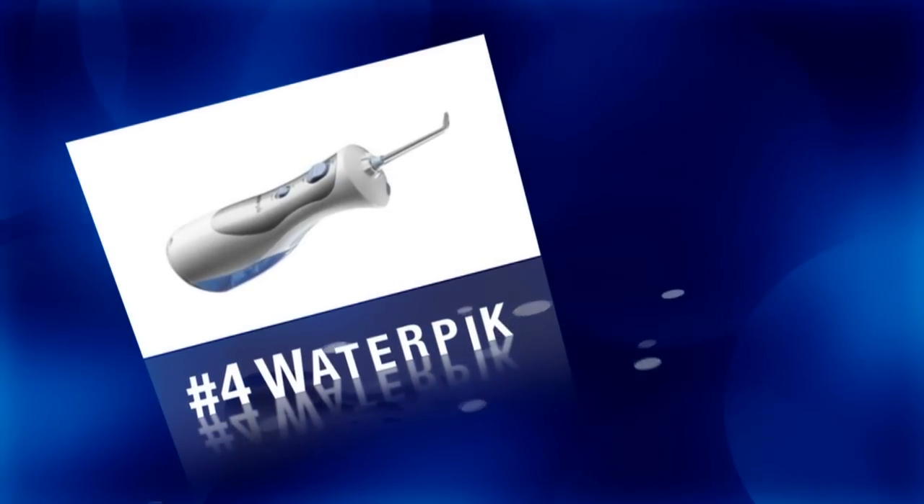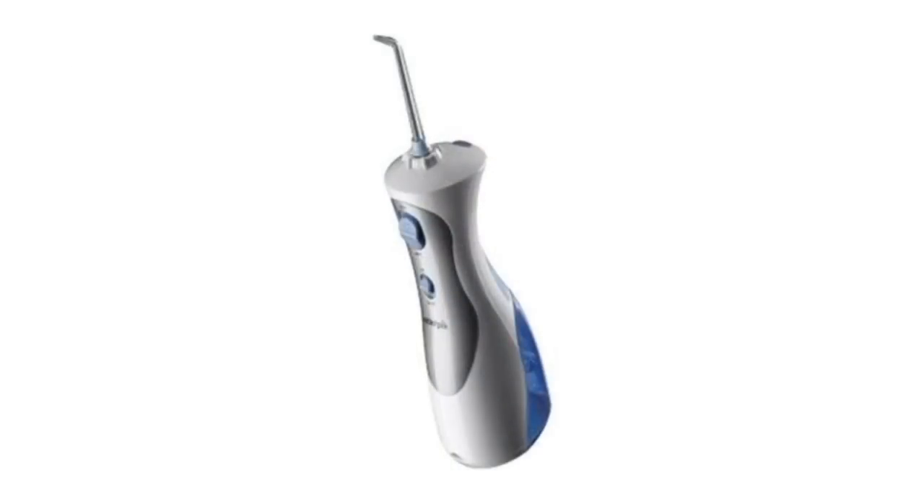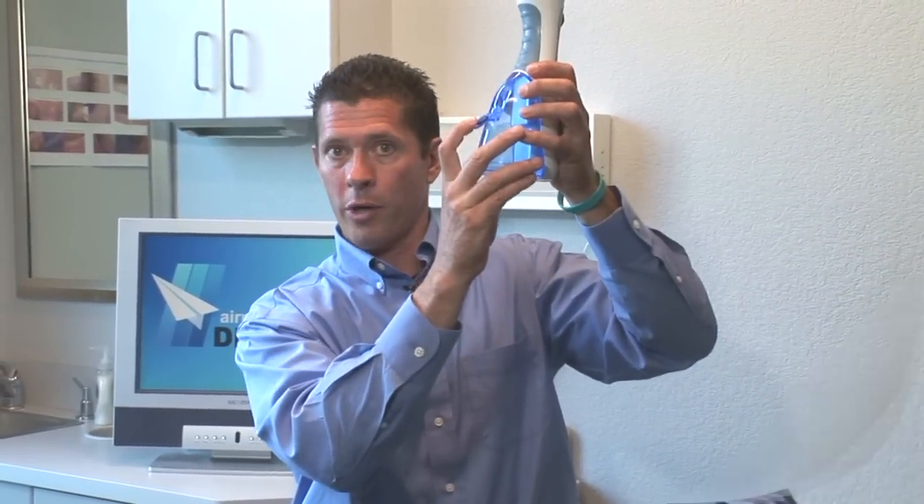The Waterpik. It's the only instrument designed for the gum tissues — everything else is designed for the teeth. What the Waterpik does is stimulate blood flow and the nerves in the gums. It also removes debris that gets into what we call pockets — the tissue that leans up against the tooth. The Waterpik is the only thing that can move debris out of those deep pockets. Traditionally it's been a tough habit because it makes a mess, but I've solved that with a portable Waterpik that plugs into a charger, is good for at least 15 uses, and you put it in your shower.